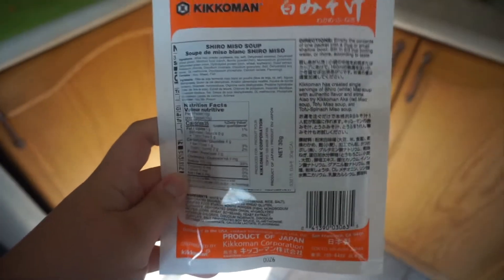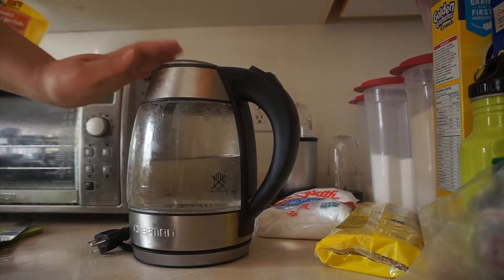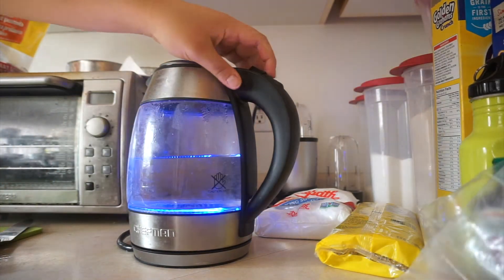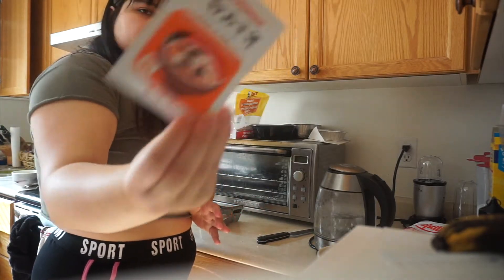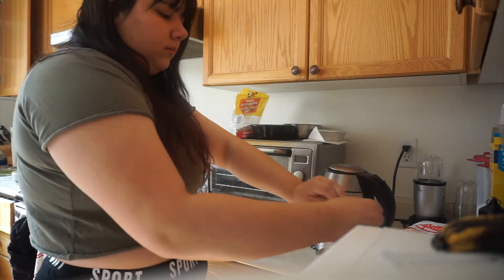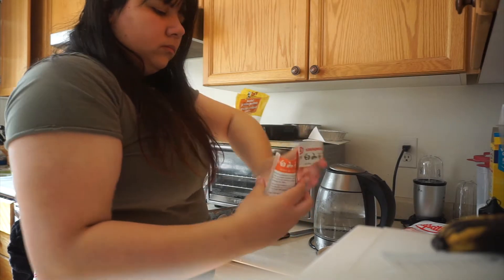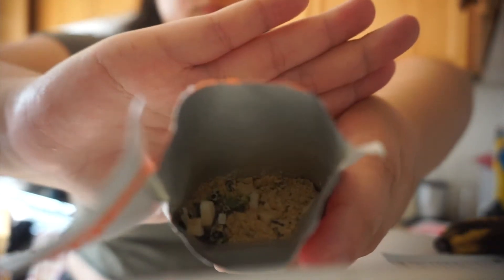For the miso soup I'm not making my own, so I have some instant that you can get from an Asian supermarket. They're super, super good and come in multiple different varieties. This one doesn't happen to come with tofu — I usually like it but my parents bought one without me knowing — but it still tastes just as good. On the inside you can see the miso powder, some vegetables, and those little round white things — I still don't know what those are.